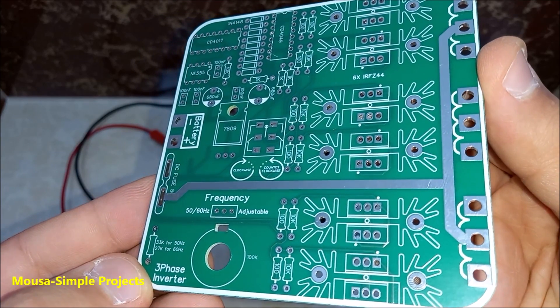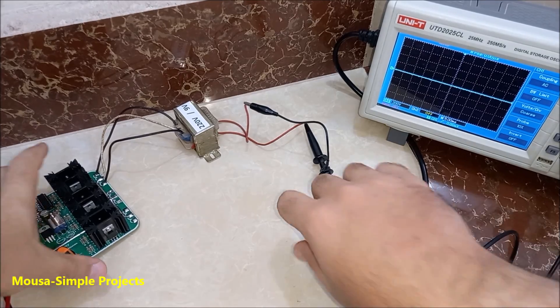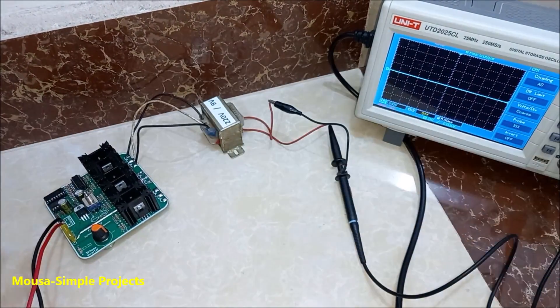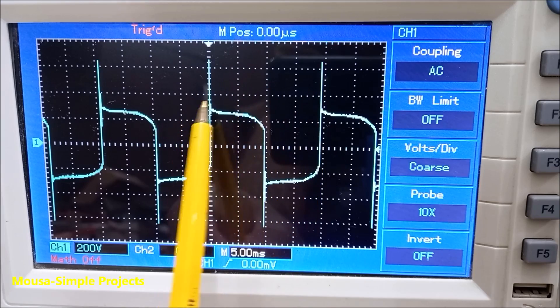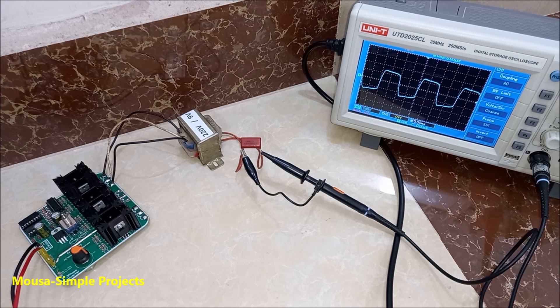I designed the PCB and ordered it from PCBWay, then soldered the components. First, I used only 1 transformer to make sure everything is fine. There were some high voltage spikes, so I used a capacitor across the output to remove them.